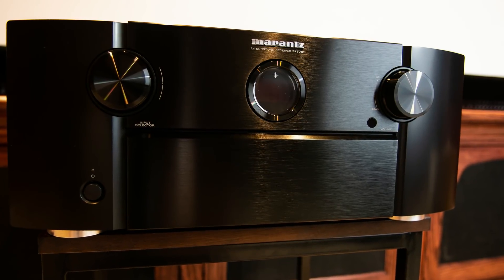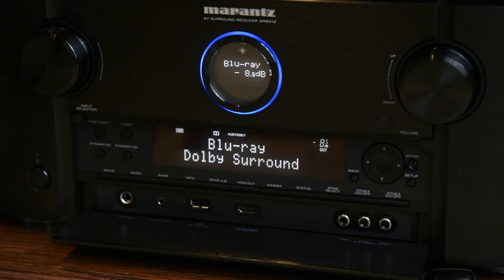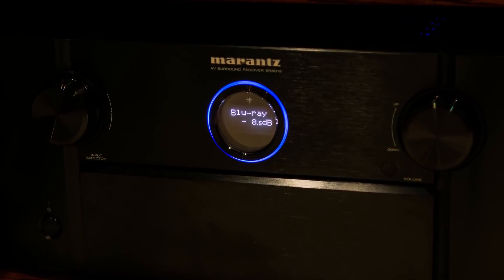I absolutely love the design of the SR8012. The front face is very minimalistic with only a volume control, a selector knob, and a power switch. A slight push on the bottom panel reveals additional controls such as an HDMI and composite input for easy access without the need to get behind the unit. For someone with less than ideal vision like myself, the front portal window can be a little difficult to read as it has limited information and kind of a small print. This doesn't pose a problem because the unit will remain behind my cabinet and I can access everything with the remote control and see that info on a 150-inch screen.